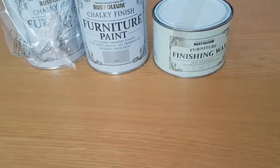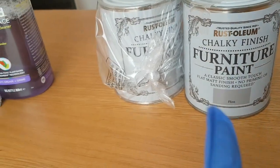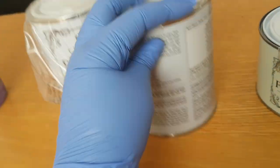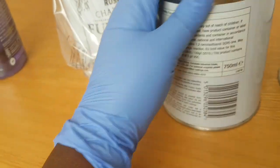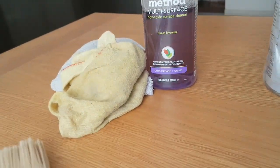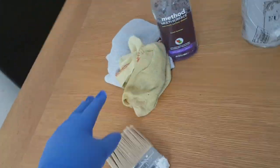Hello guys, welcome back to my channel. Today I'm finally doing my table after researching and waiting for a year to have the energy to paint it. I wanted to do this for over a year, but the process of painting a big table seemed so big and so long.